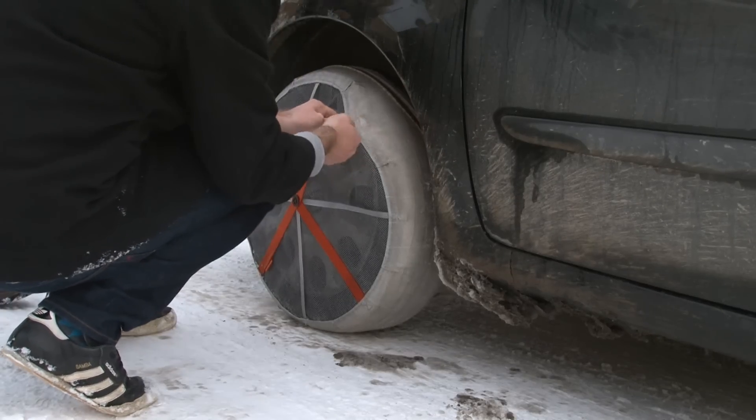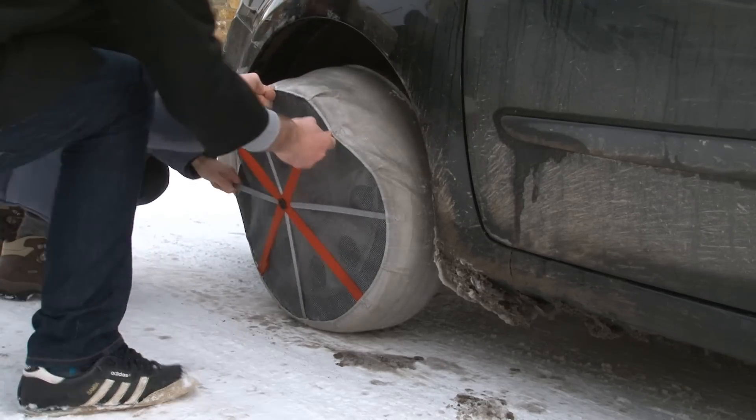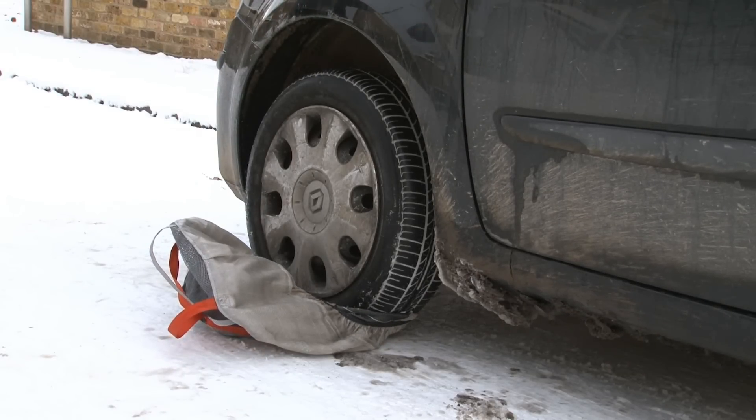Pulling the snow socks off is a two person job and there's a knack to it. Don't try and pull the fabric out from the inside of the wheel as this is painful and ineffective. Instead, yank repeatedly on the straps, first on one side and then on the other, and the socks should pop off fairly easily.